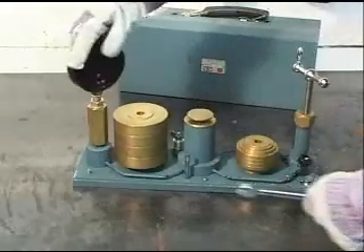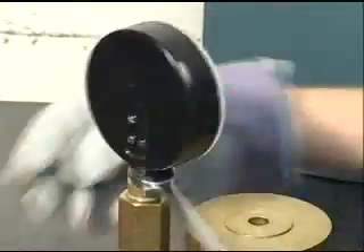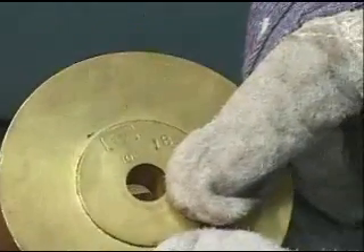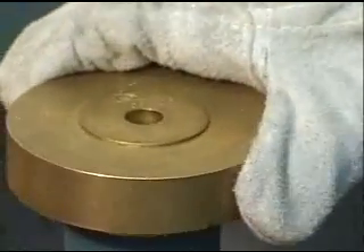Remove the gauge from the boiler and connect it to the tester. Weights may be chosen to test the accuracy of the gauge at various points in its range. Numbers stamped on the weights indicate the pressure they will balance.